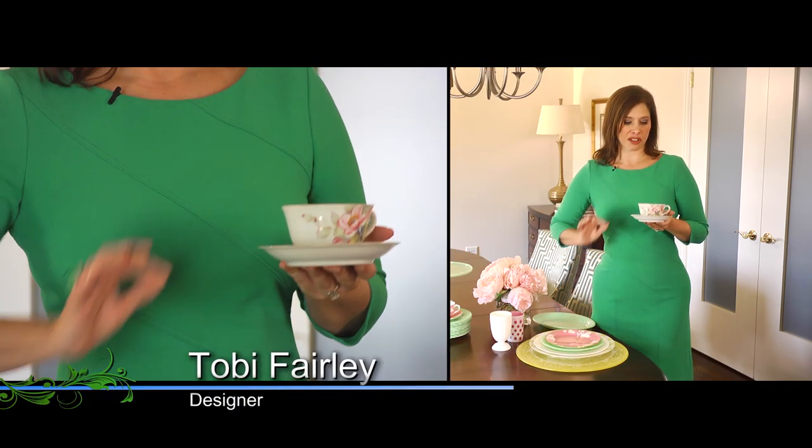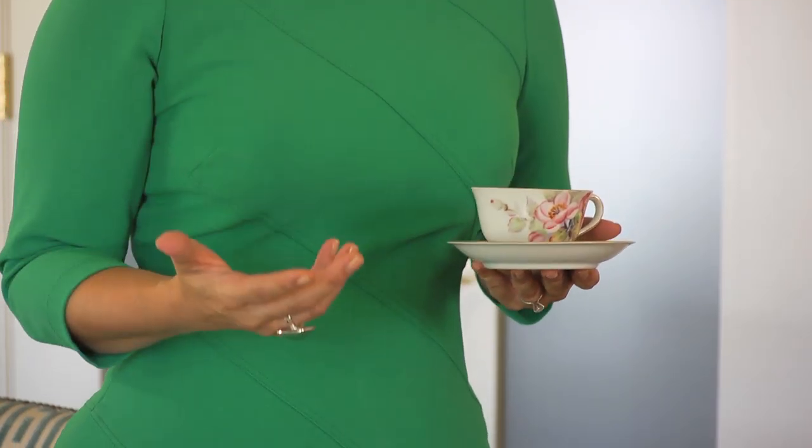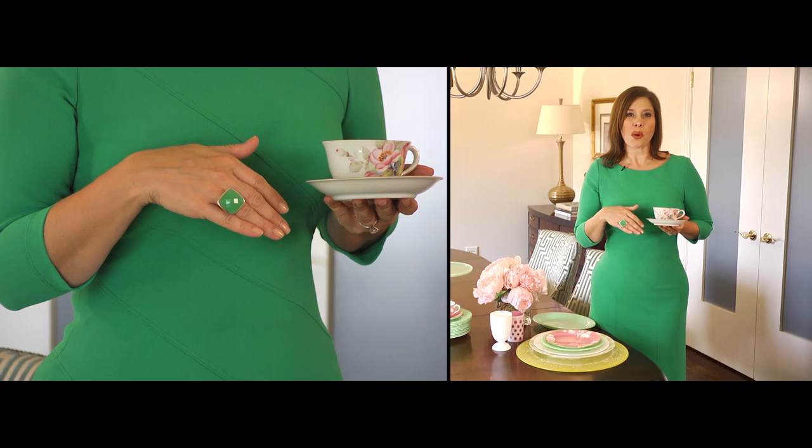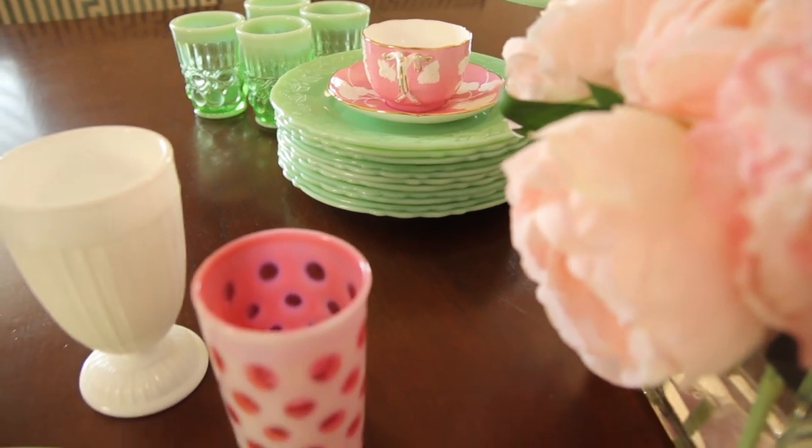My great-aunt had these beautiful little teacups and I loved them when I was a little girl. Now I own them and I love to incorporate them in my entertaining. Just because they're old doesn't mean they're outdated — it's fun to mix the old and the new depending on the occasion.